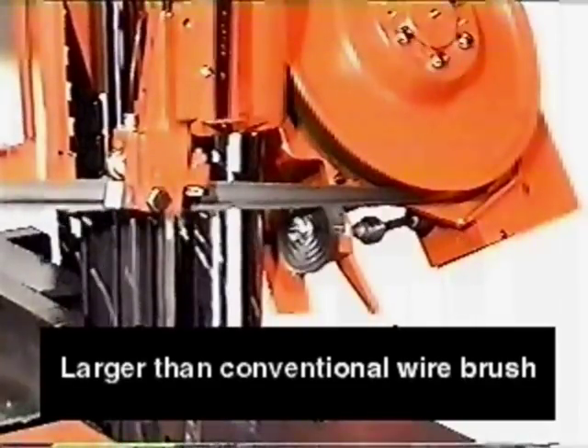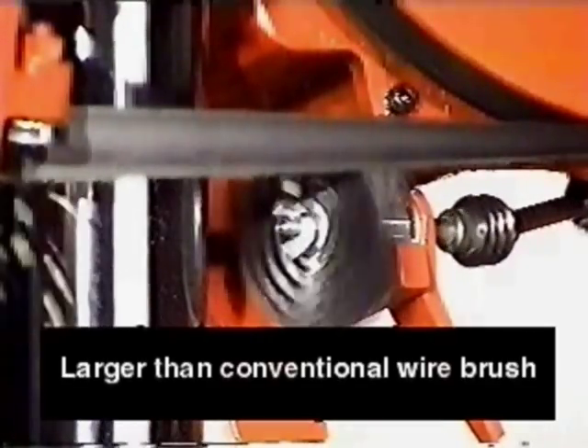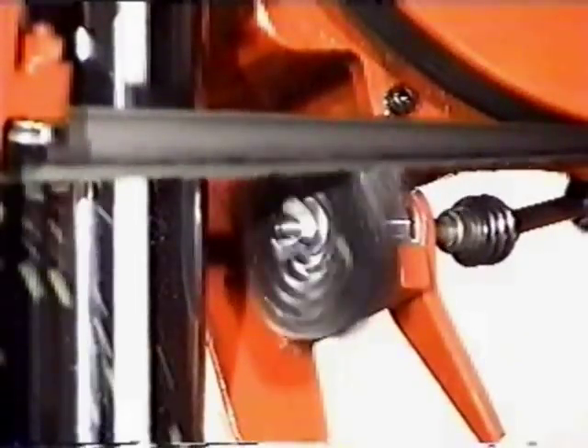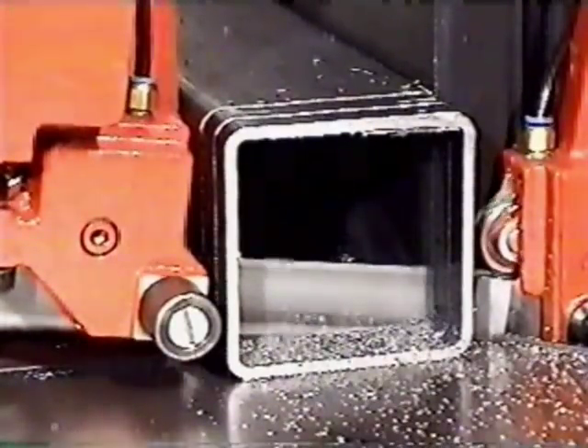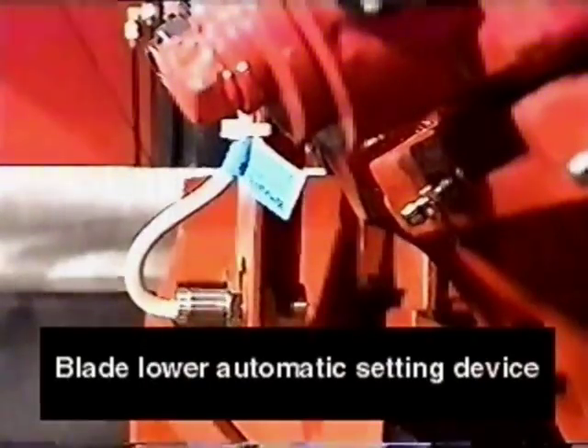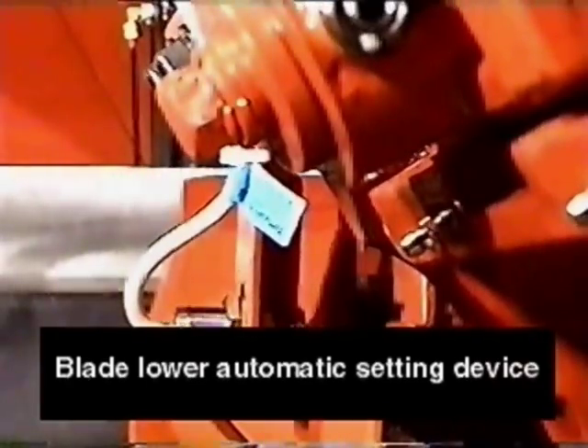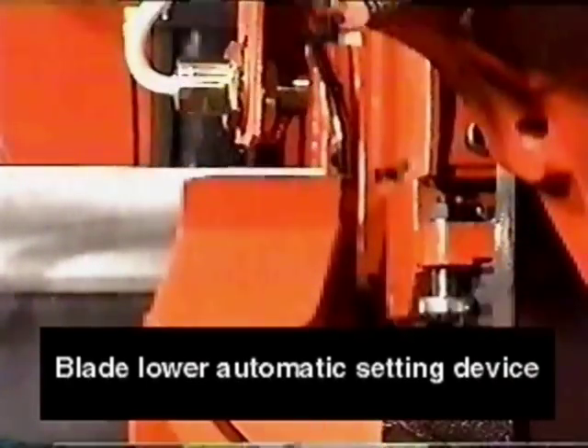The wire brush was designed with a large diameter to maintain the blade tooth gullet cleaner. This machine is also equipped with a blade lower automatic setting device which detects the end of the lower stroke and raises the head automatically.